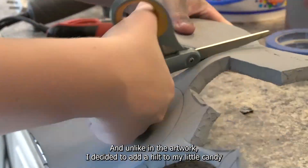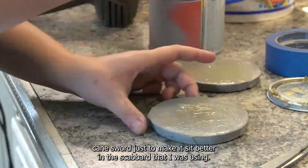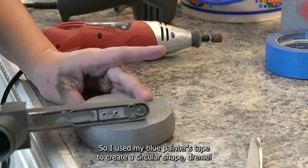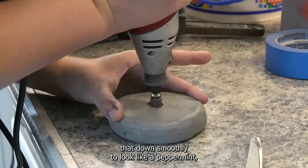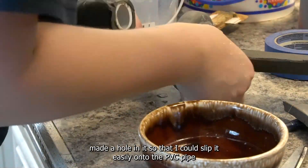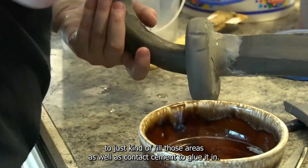Unlike in the artwork I decided to add a hilt to my little candy cane sword just to make it sit better in the scabbard that I was using. So I used my blue painter's tape to create a circular shape, dremeled that down smoothly to look like a peppermint, made a hole in it so that I could slip it easily onto the PVC pipe, and then used foam clay to fill those areas as well as contact cement to glue it in.